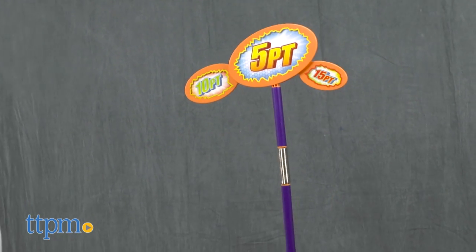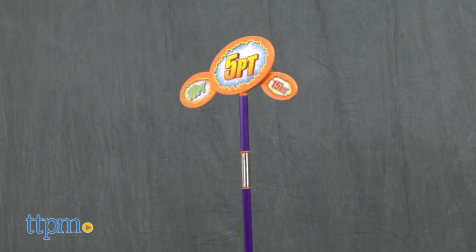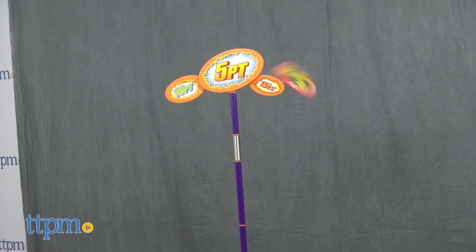Now it's time for some disc flying action! The farther you stand away from the disc golf structure, the higher the difficulty level. It does not say how far back you should stand. Take your discs and aim for the 10, 5, or 15 points.